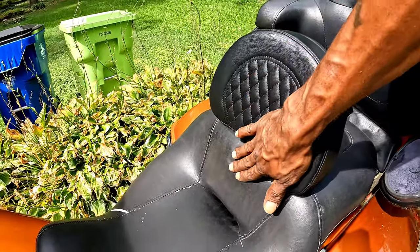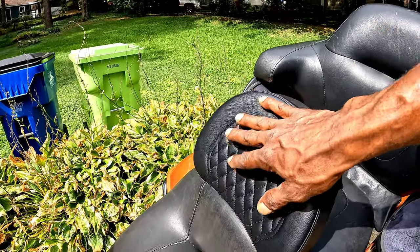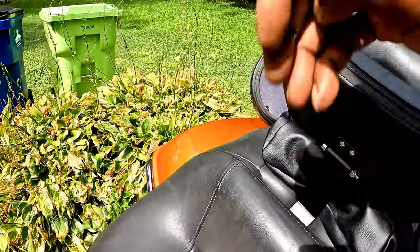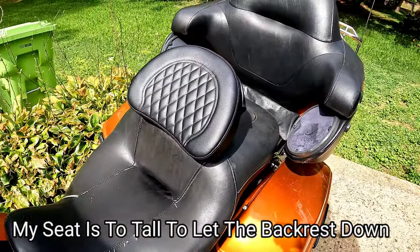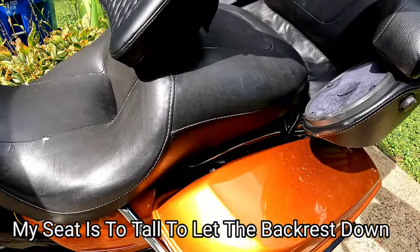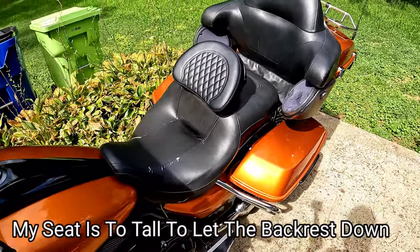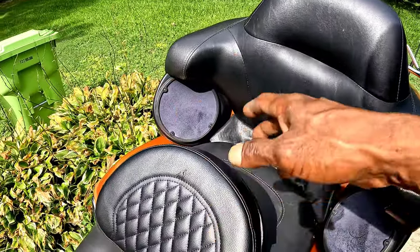As you can see, the backrest is sitting kind of flush with my seat, and if I sit down I have to lean back to actually use it. Even when I slide it all the way down, you can see the angle right there — that's terrible, that's almost nearly impossible to ride with.